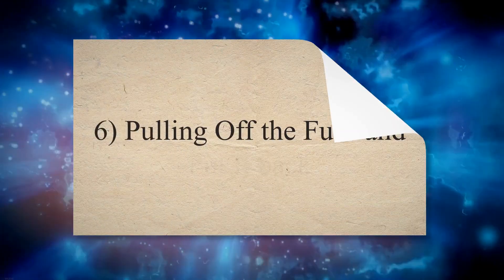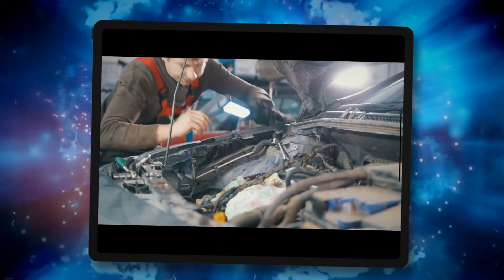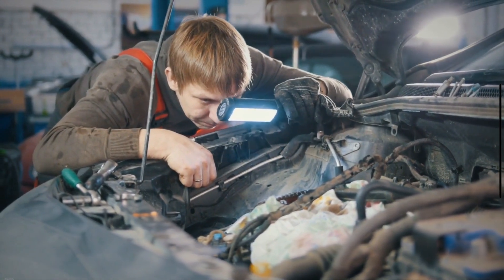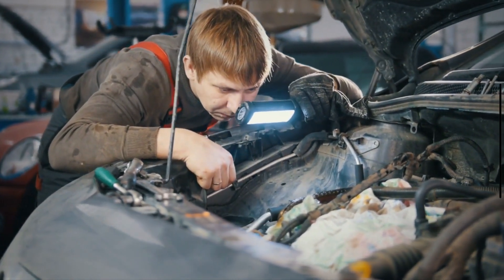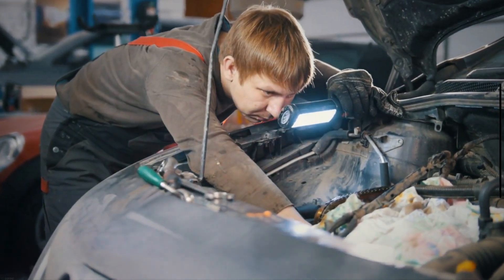Method 6: Pulling off the fuse and putting it back. One way to get your check engine light to turn off is to pull off the engine control unit's fuse and then put it back again. Although this won't solve the problem in newer cars, it may solve the problem in older cars, and it is easy to try.